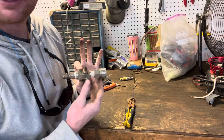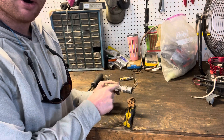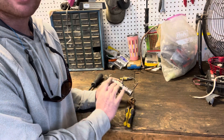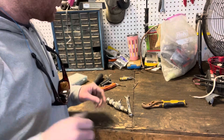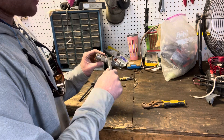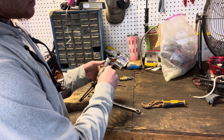The first thing you're going to want to do is take this nut out right here, but be careful when you're taking it off because there's a ball and a spring inside and you don't want to lose them. Make sure you have a table to lay everything out on. Then take this off the barb to the chemical line, and our problem is going to be somewhere in here.